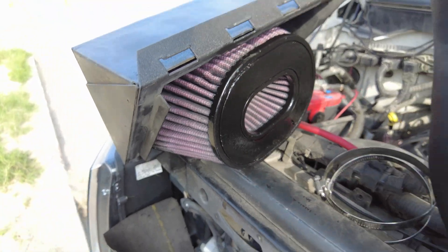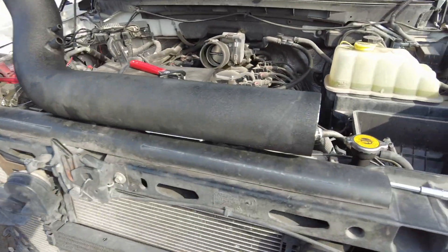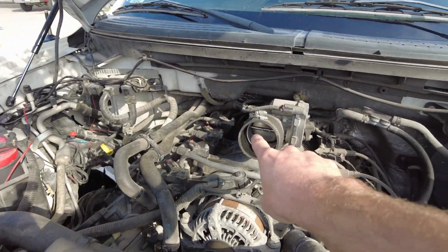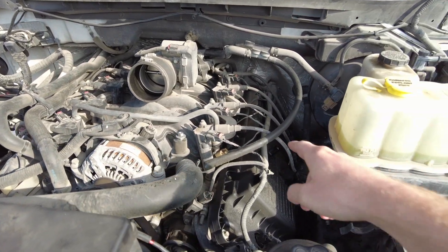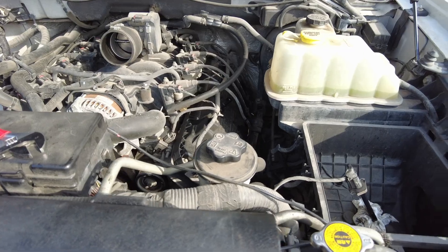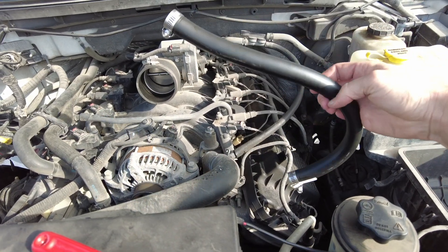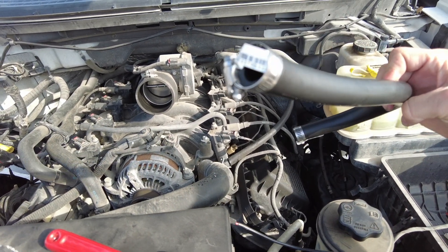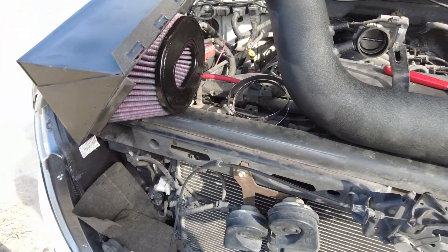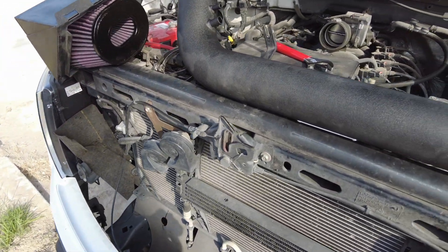Filter's nice and clean, box refurbished. Pulled this guy out, cleaned all the inside, cleaned in here, got this hose cleaned up. Got actual hose clamps instead of zip ties. This air intake system's got a nice update, and she's going to breathe really well now.